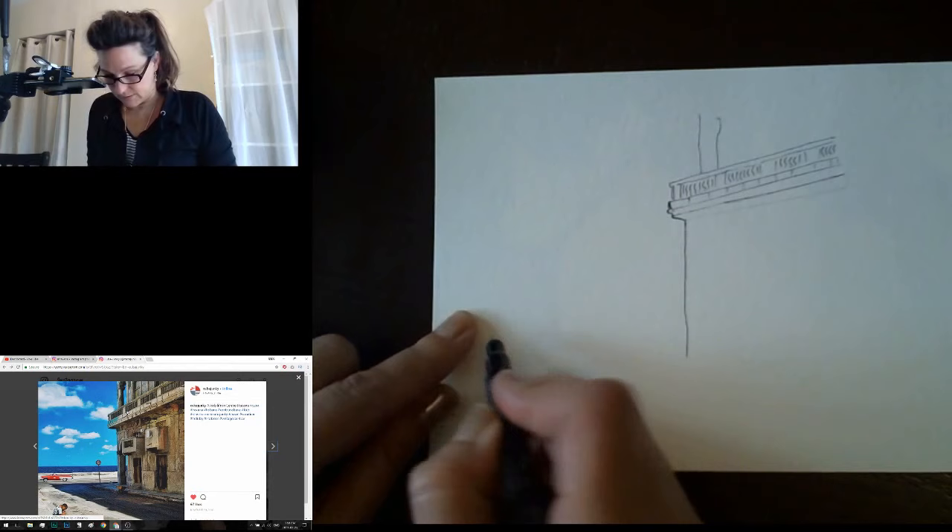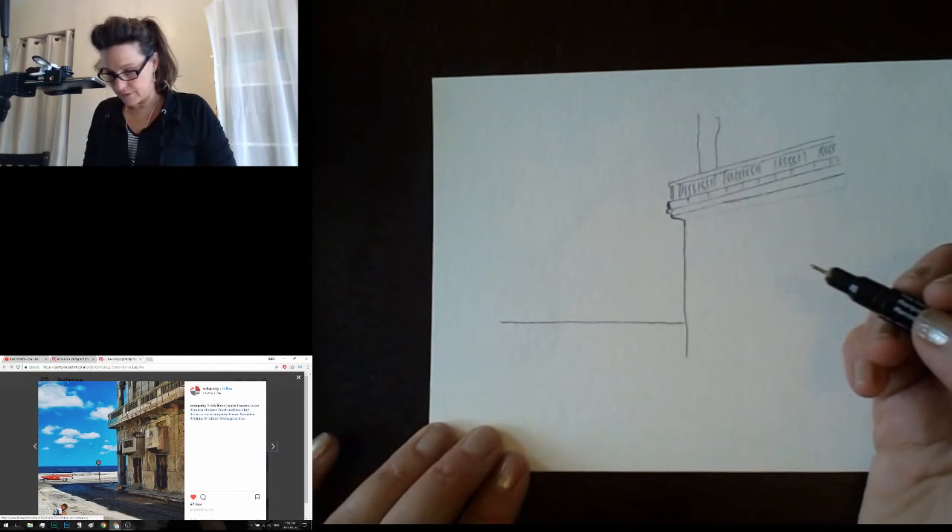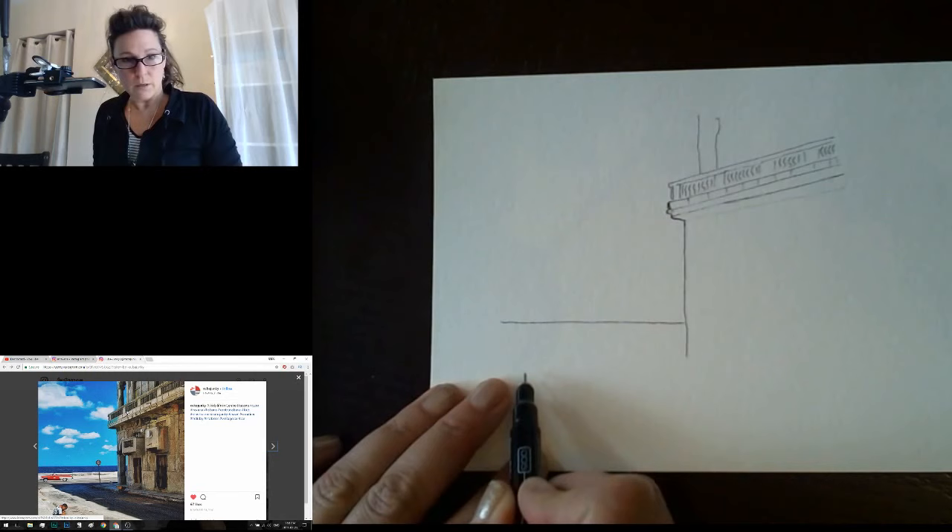I'm going to draw a line that represents the horizon — that's the way the water meets the sky, right along here like this. Then I'm going to put the car in next — that's the scary part. The car is fully in the road in this picture.